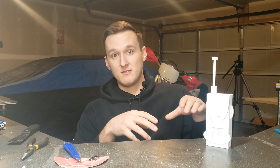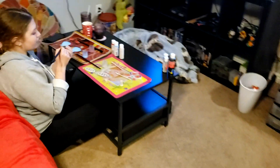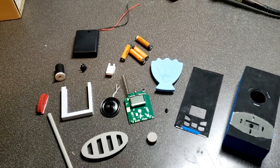Next is to disassemble it, paint it all, and then put it together for real. And when I say I'm going to paint it — one eternity later — all right, looks like everything's ready to go. Got all our parts and pieces painted, printed.